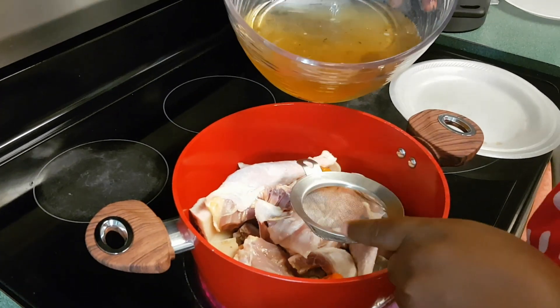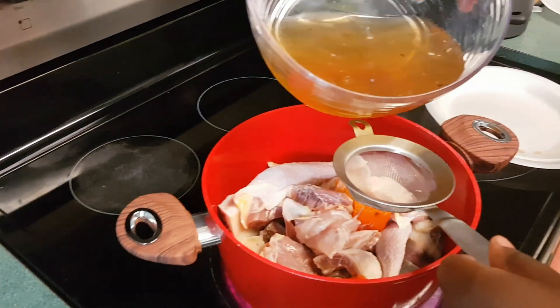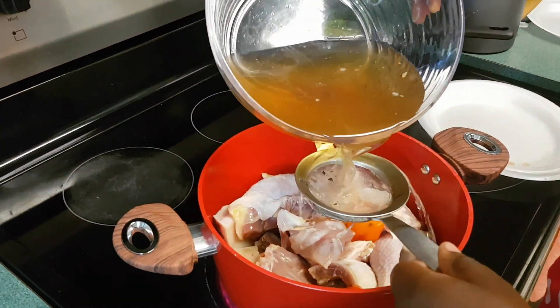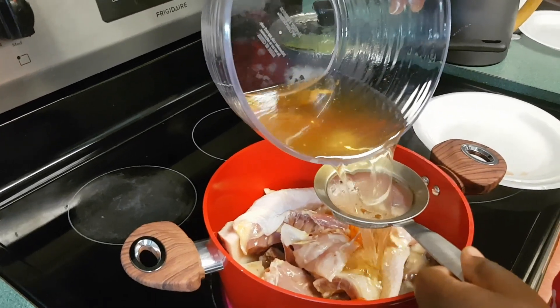This is the stock fish that I soaked earlier. That is the cut fish. But use any protein of your choice — use whatever you want to make the sauce.